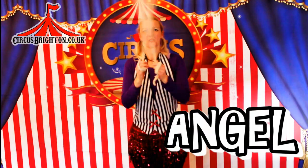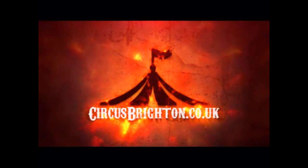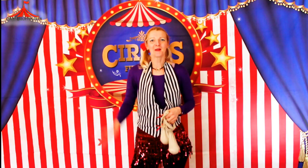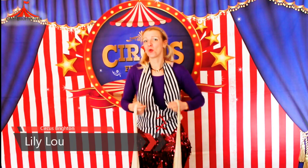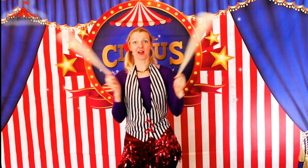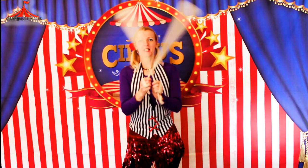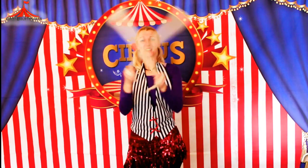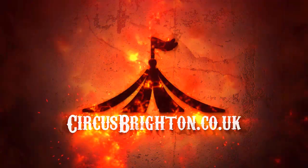Hello and welcome to another Circus Brighton tutorial. Hi, I'm Lily at Circus Brighton and in this video I'm going to be showing you how to do the forwards and backwards angel move. Don't forget to hit like and subscribe and stay tuned to the end for a sneaky peek at some fun poi freestyle moves.